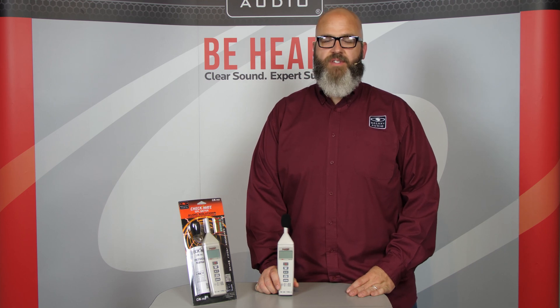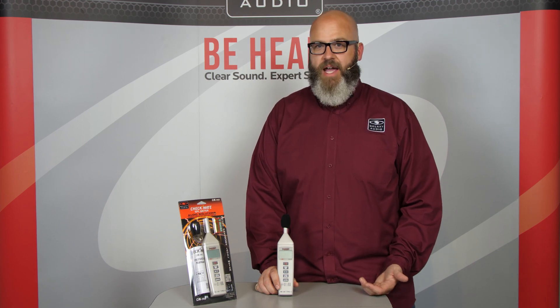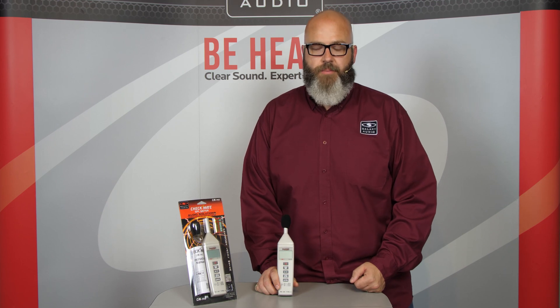Hi, we're here to talk about the Galaxy Audio CM140 sound pressure level meter. Sound pressure level meters measure SPL, which is also known as decibels or dB. A lot of people call this a dB meter. The sound pressure level meter is the true and more accurate measurement for the volume of sound in an area, telling you exactly what decibel or sound pressure level is being produced, rather than saying you have your volume turned up to 10.